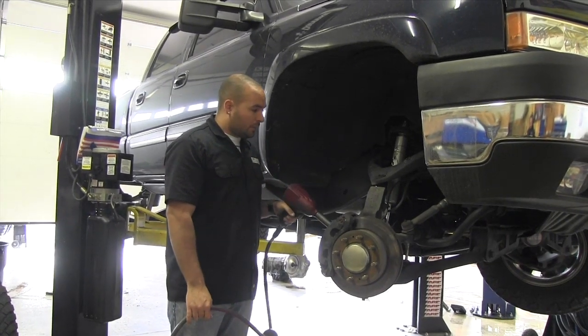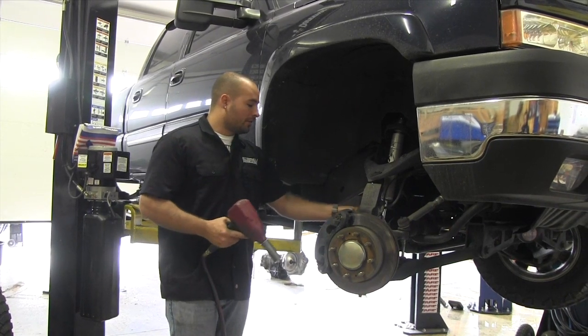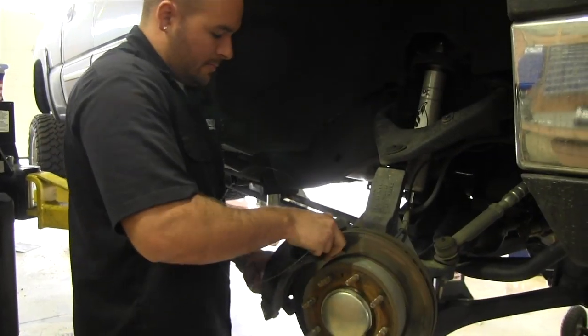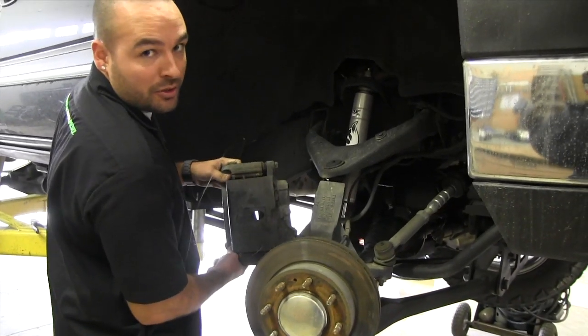We're going to start off by taking the brake caliper off and tie it up just to get it out of the way and keep it from putting stress on the brake lines. This is also a good time to inspect your brakes while you're in here too.